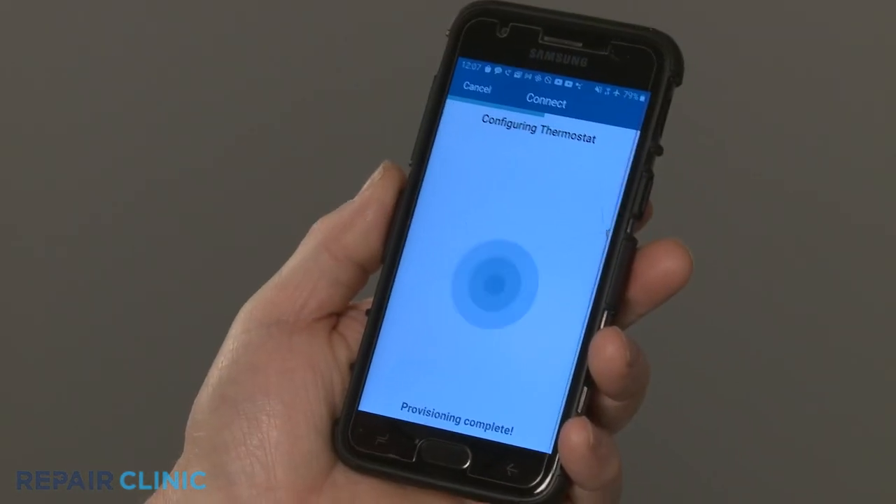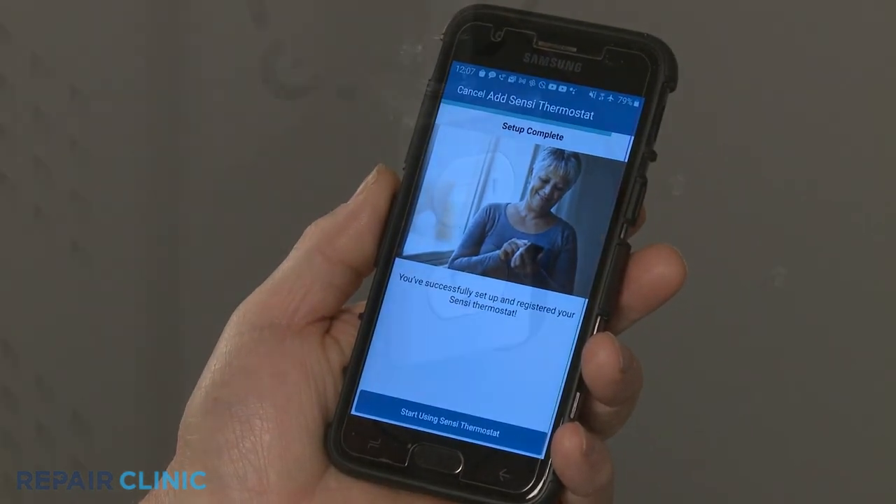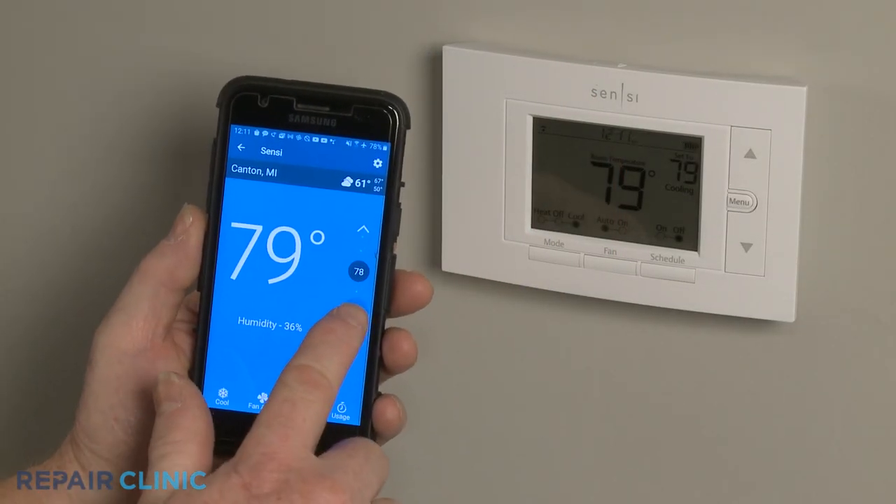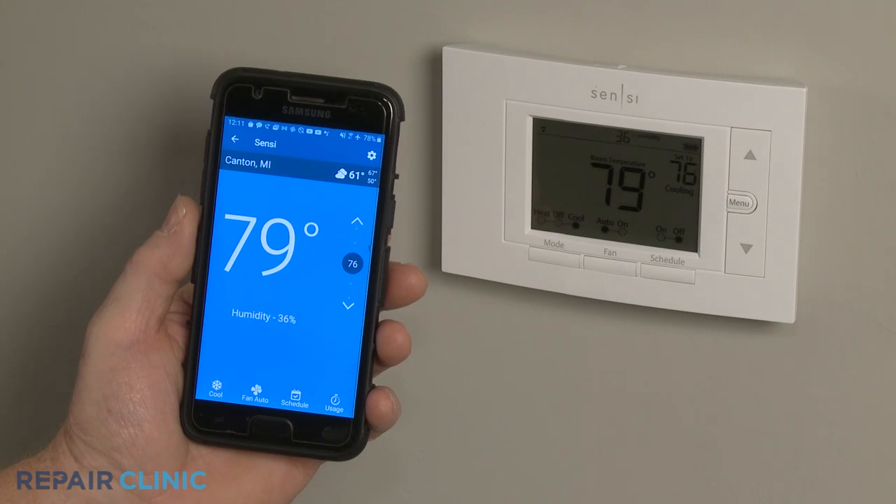With the Wi-Fi network set up, restore power to the heating and cooling equipment. You're now ready to use the Sensi app on the phone to control the new thermostat.